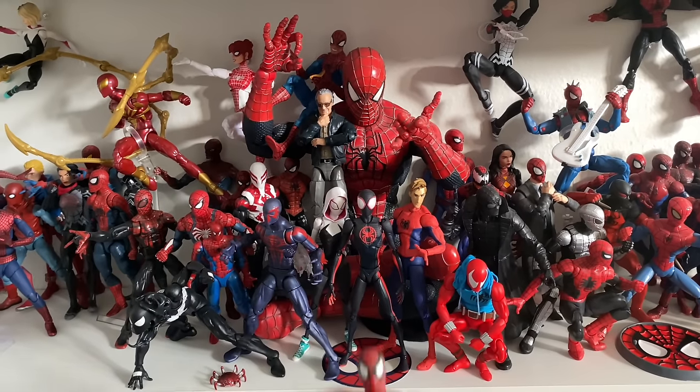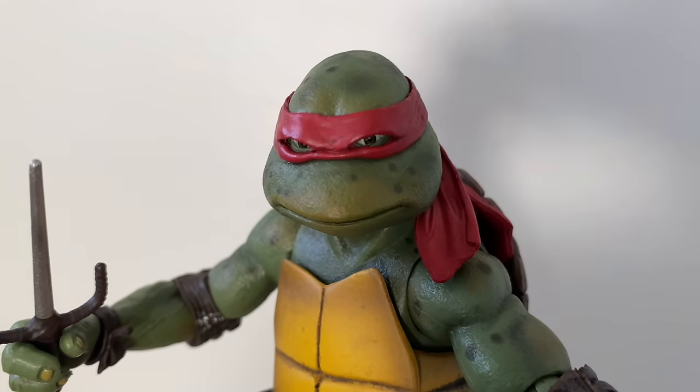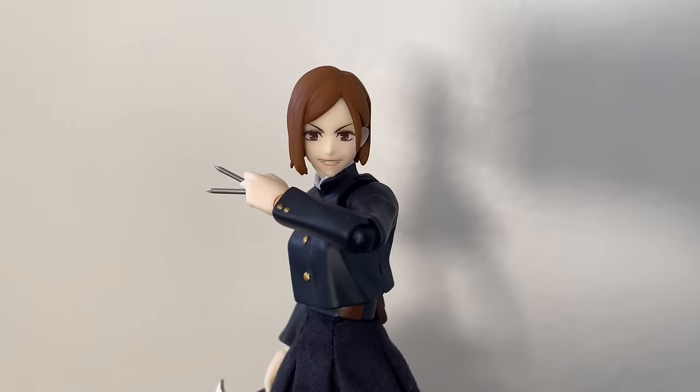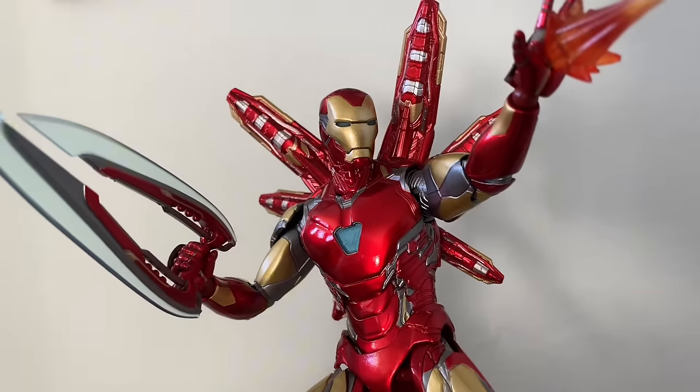What is the main purpose of an action figure? Some people may give you different answers — the sculpt, the size, the looks, the accessories. But to me, the most important part of an action figure is the articulation.